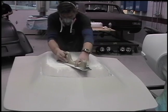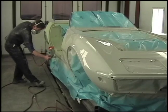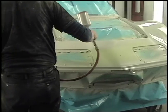The next step is to put the entire car into polysurfacer. The epoxy protects the metal in the door jams and holds down the strands of fiberglass, but you can't really block it and make it straight with that. That's polysurfacer's job.